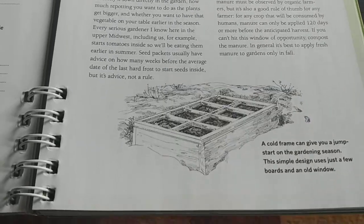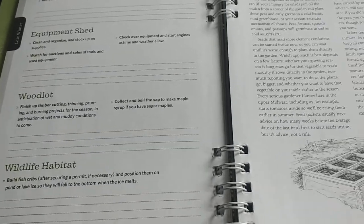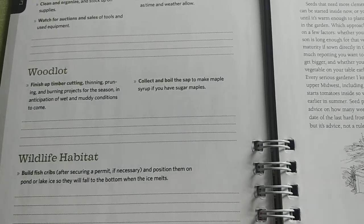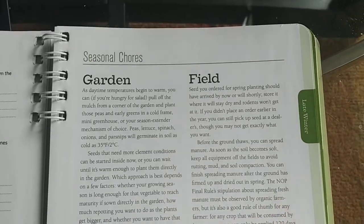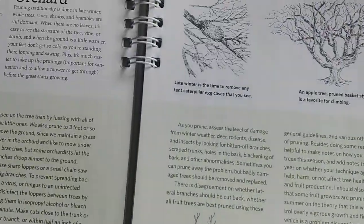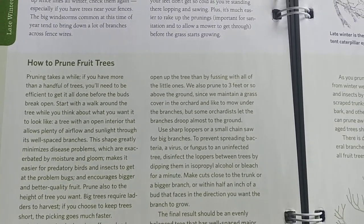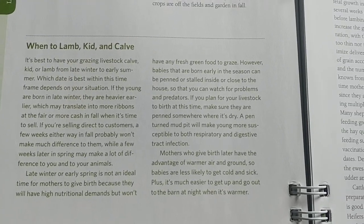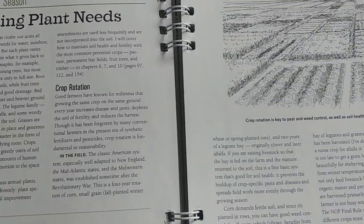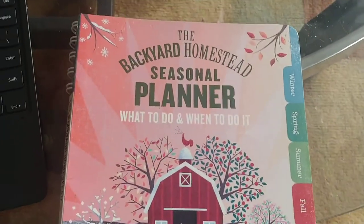This might not sound like a big deal, but I started realizing when I had memory issues from cancer that I was forgetting things, and this book was really great at helping me remember what to do during the chemo brain period. It also covers how to do things like pruning fruit trees and managing kidding season for animals. It's really a great book.